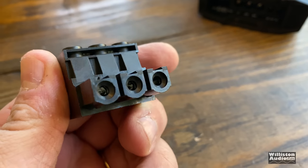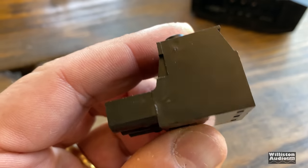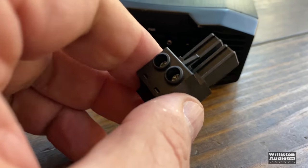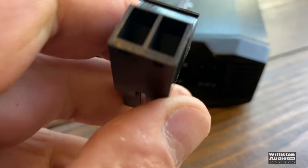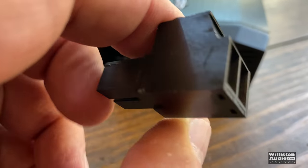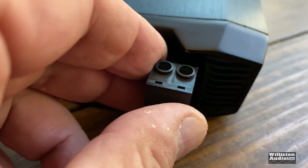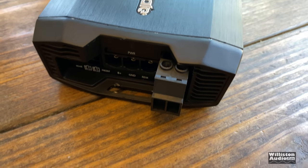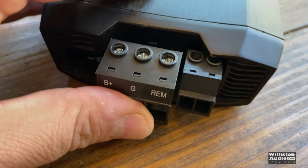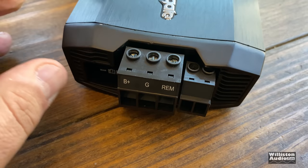This connector is designed for four gauge, but if you have oversized four gauge you're going to have a hard time fitting it — I had to shave mine down a little. On the subwoofer channel you can easily fit eight gauge, no problem. The nice thing about these removable connectors is you can pull them out quickly if you need to remove the amp. I'm not too crazy about the pigtails, but I understand why they have to do it for the speaker leads.